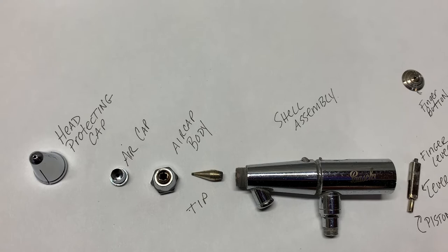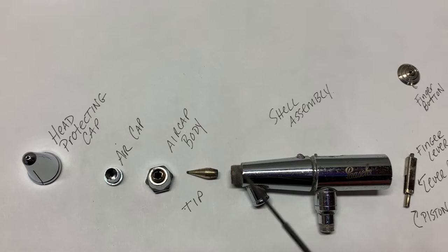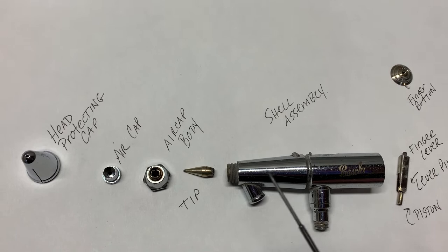It is a double-action airbrush, which means you have the ability to press the trigger down and back to adjust the size and width of the spray that comes out the front.